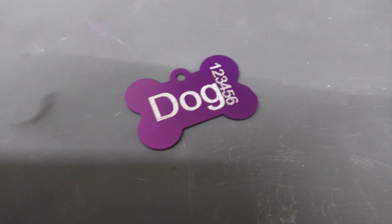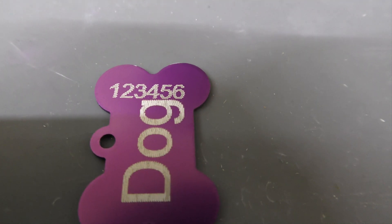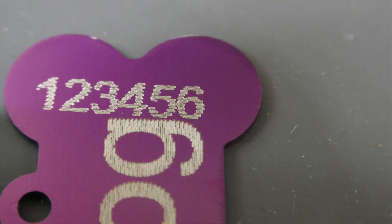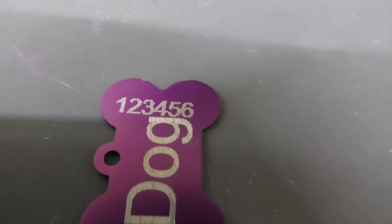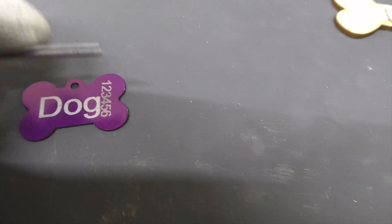Finally for today, I just chucked some numbers on one end, quite small. You can see the laser pattern on there, but again it's pretty tough to scrape off. I'd be quite happy with that.